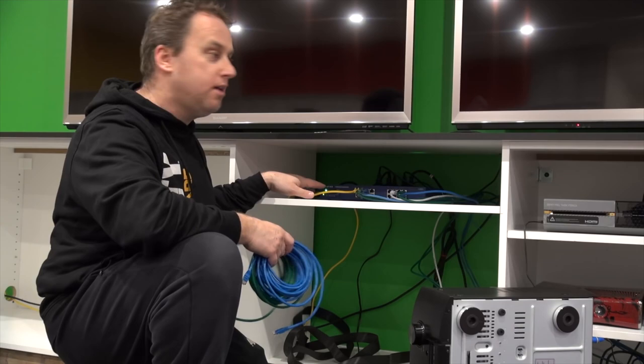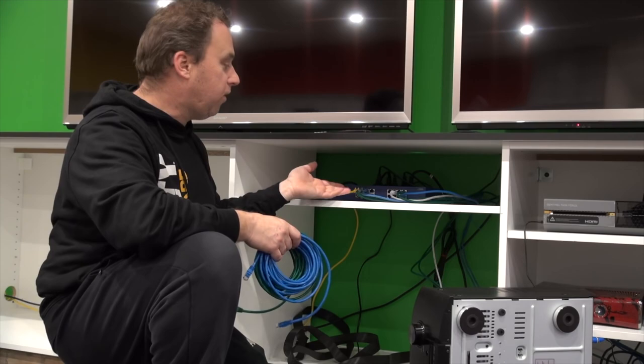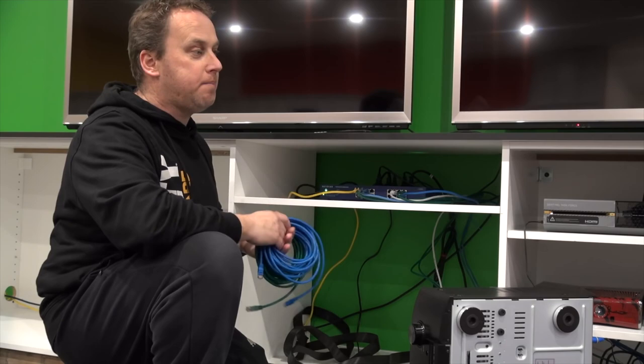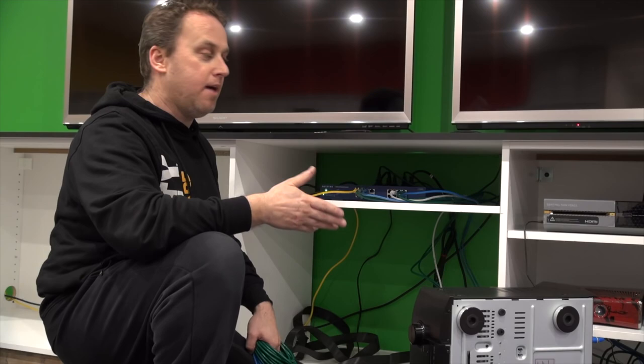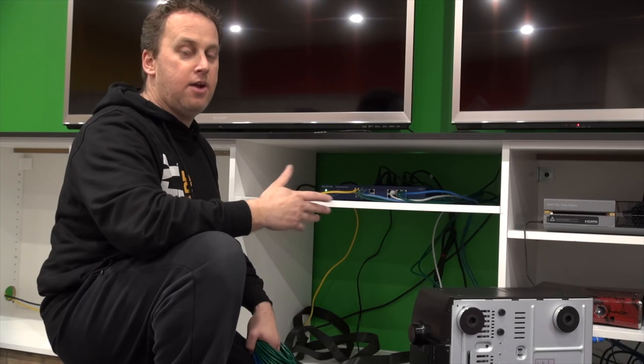This here is the Netgear 16-port switch for all the consoles. Unfortunately I'm out of space with all the consoles connected online and I need a 24-port, because I've got a lot of Xbox 360s, PS3s, and I've also accumulated a few Xbox Ones — just so when friends come over we all play. All these are hardwired and online, so you need the switch to manage all the data.